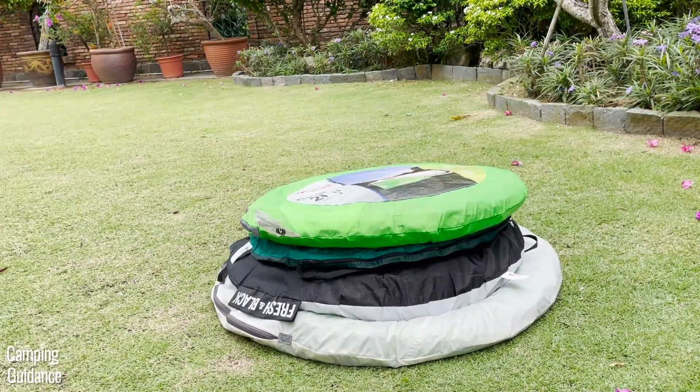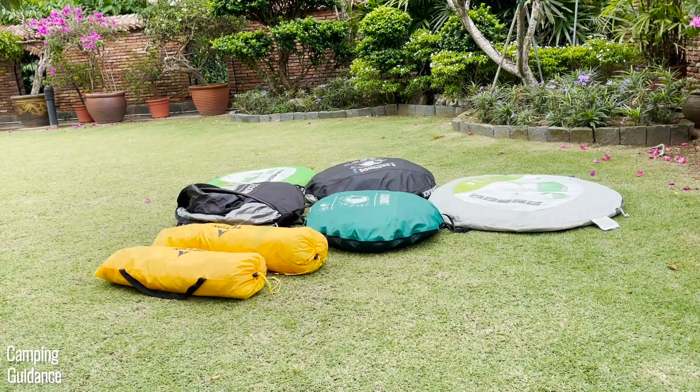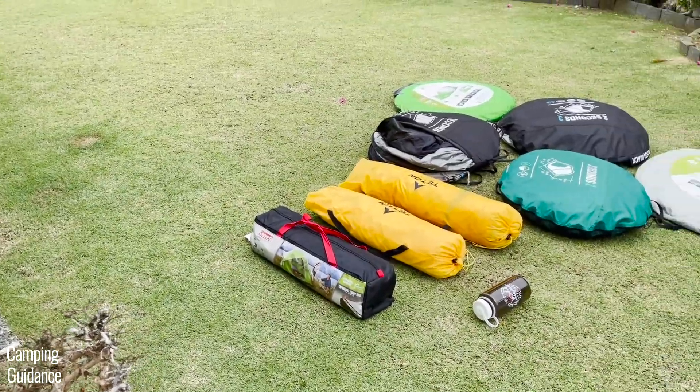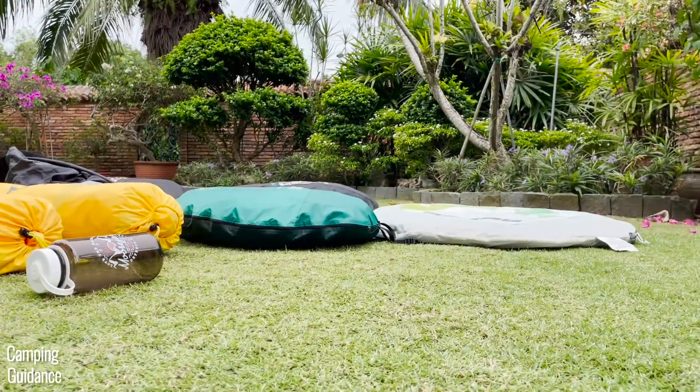How does this Fresh and Black 2 Seconds tent compare to other pop-up tents? I've already done the comparison in other videos on my channel — I'll put them up when you're ready, so do check those out. Thank you for watching and I'll see you in the next one.